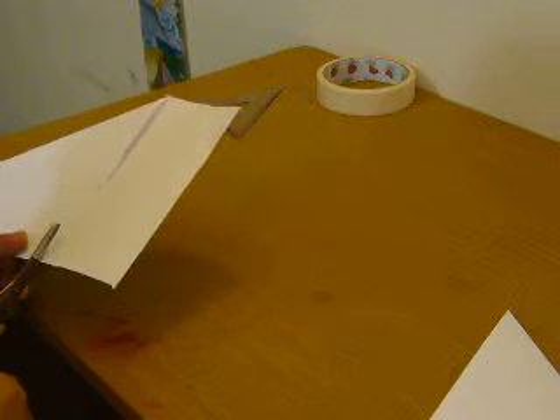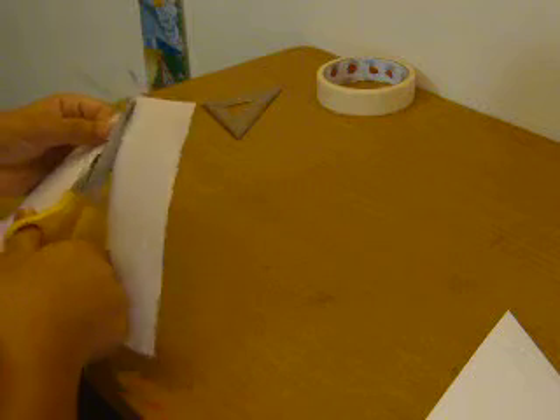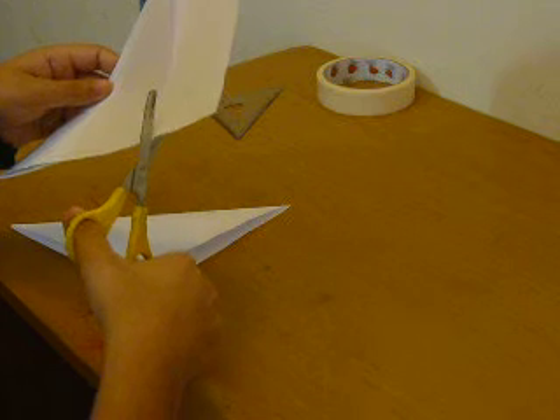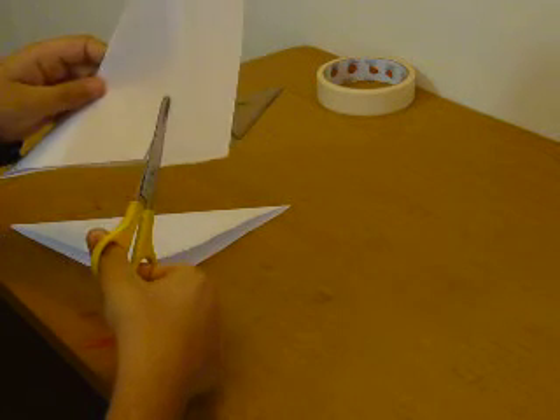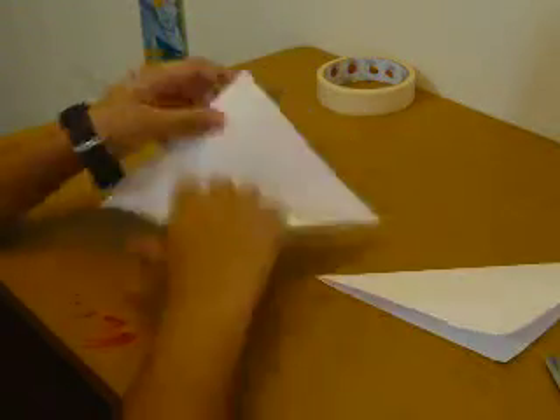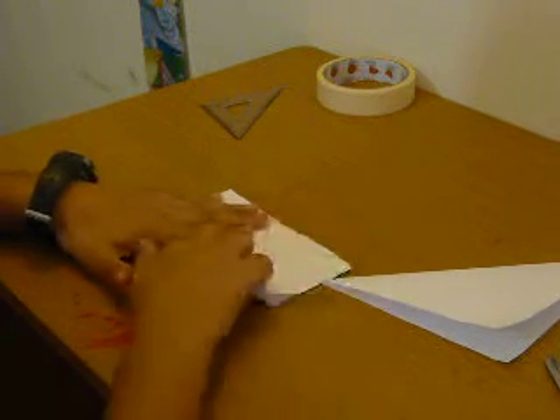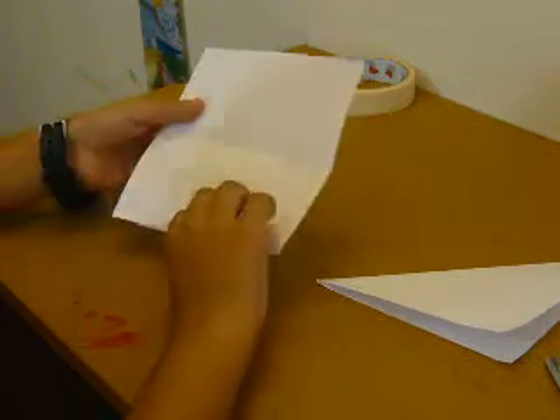Now cut this extra part off. Good. Now what you want to do is open it and fold it horizontally. When you open it, you should get something like this.